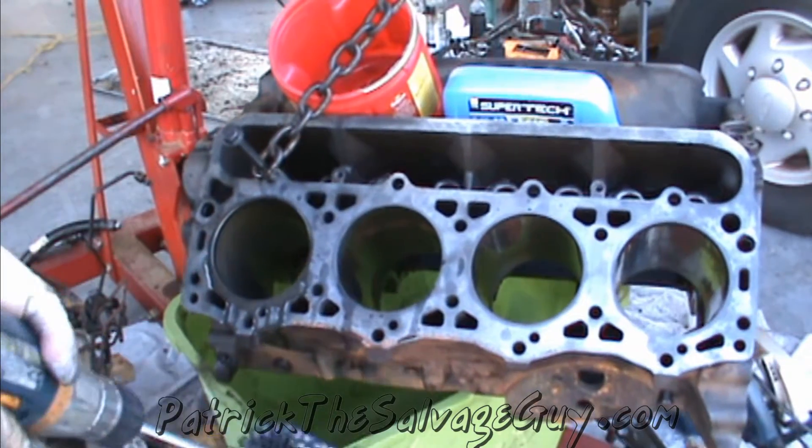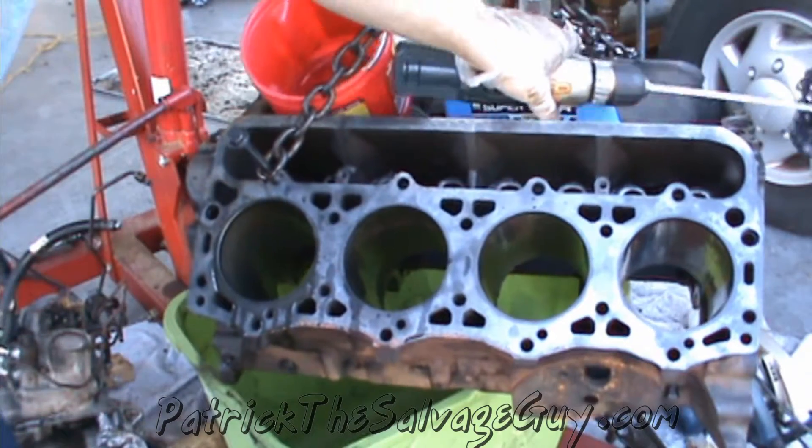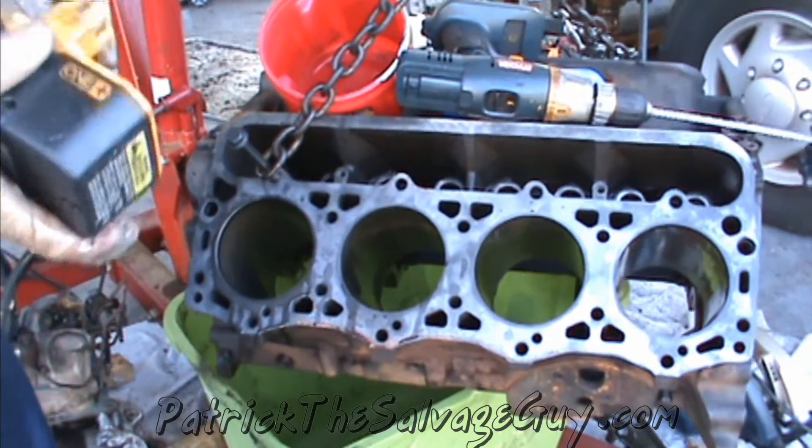I didn't realize my drill battery was done. Ryobi doesn't make their batteries like they used to.